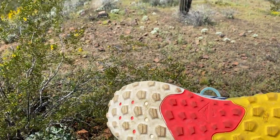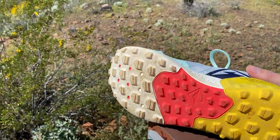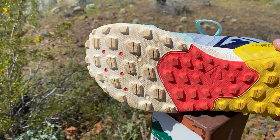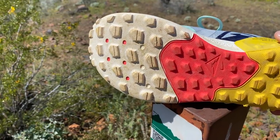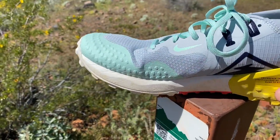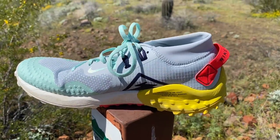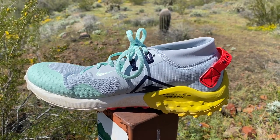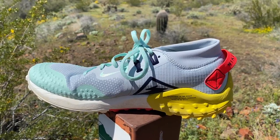But all in all, I'm a fan. I definitely feel like this is a big step forward for the Wild Horse. I'm really curious what everyone else is thinking as well. We will have a multi-tester review coming out once we get the mileage on it. These came in last night, did a quick photo shoot in the house, and now it's time to get dirty.